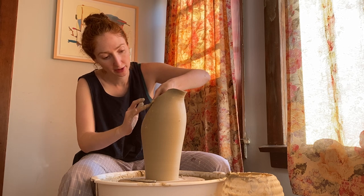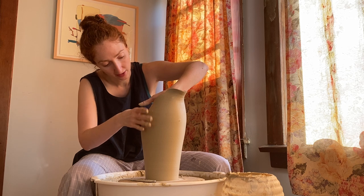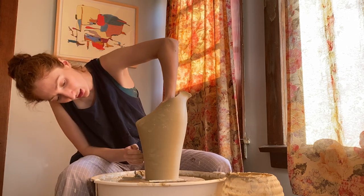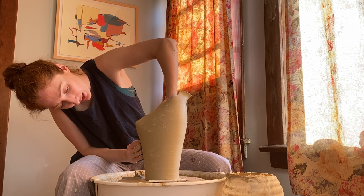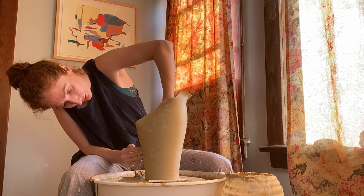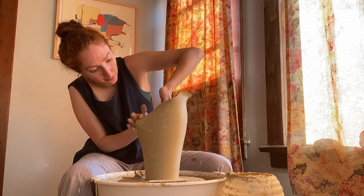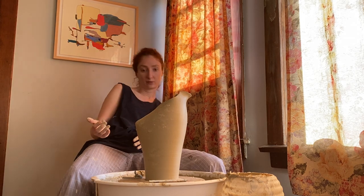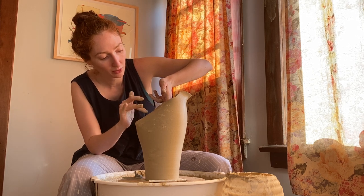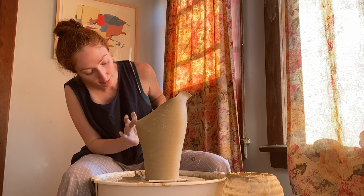Before I do any real shaping, I'm going to need to let it dry a little bit more. But while it's still very wet, I'm going to go in and give this bottom part — just under the join point — a little bit more of a curve by pressing out from the inside. This joint is super wet right now, so in order to do any more work and get a rounder opening, I'll have to let it dry for a few minutes.